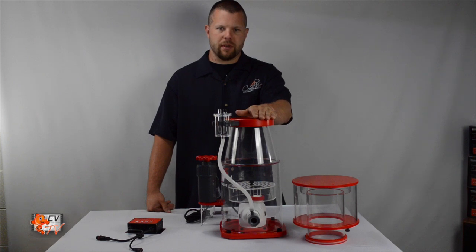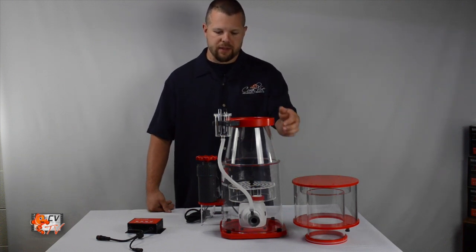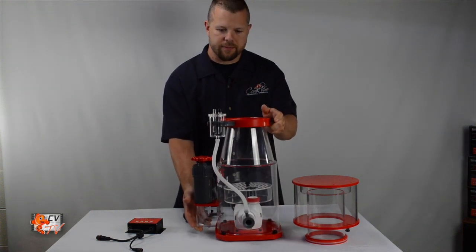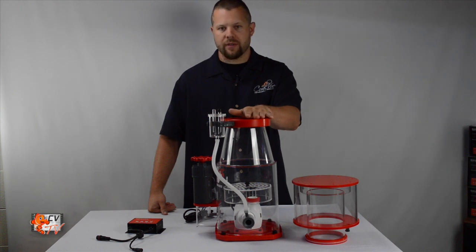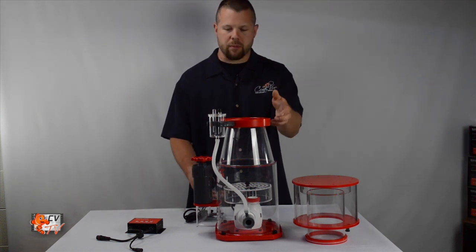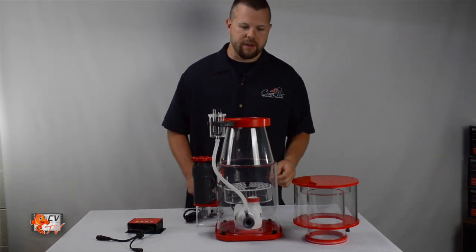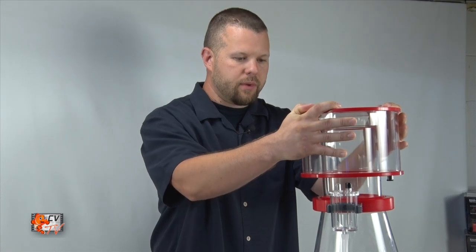Now that we have the skimmer assembled, let's go over installing the skimmer in the sump. Take the skimmer cup off of the skimmer body and place the skimmer body into 7 to 9 inches of water. If the water exceeds 9 inches, please prop up the skimmer using a skimmer stand or create one out of PVC or egg crate material to bring it to the proper water level. Once within 7 to 9 inches, go ahead and place the skimmer cup onto the skimmer body.